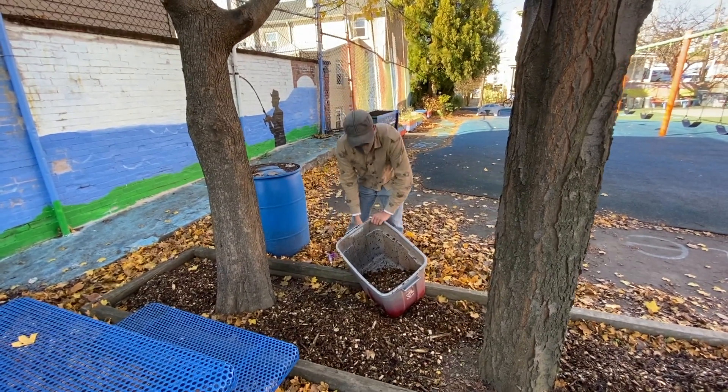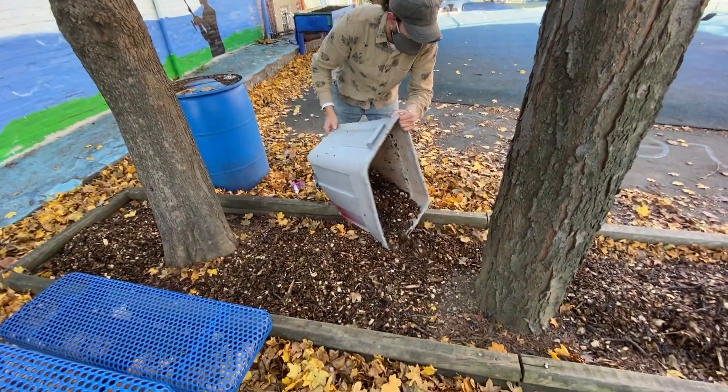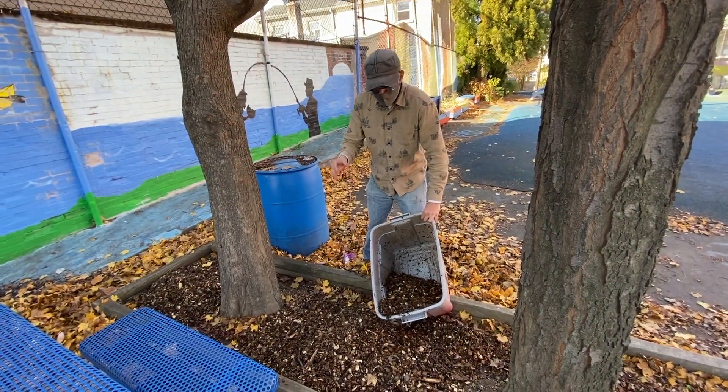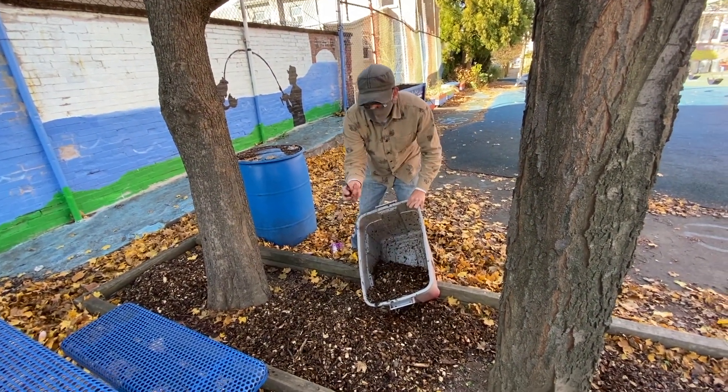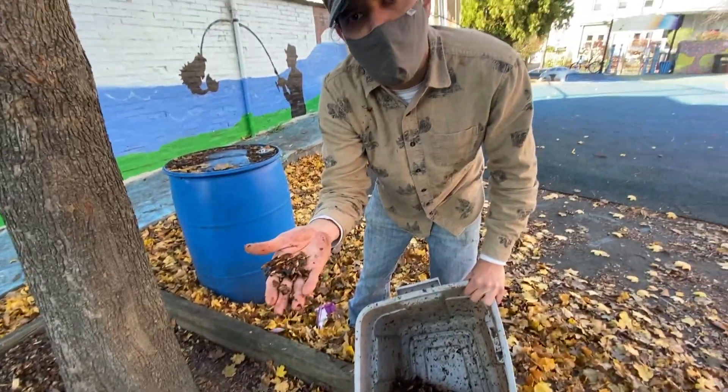What we're doing here is spreading mulch so this area can retain water and stay moist most of the time. Also, when the wood chips decompose and become part of the soil, they will add extra nutrients to these trees.